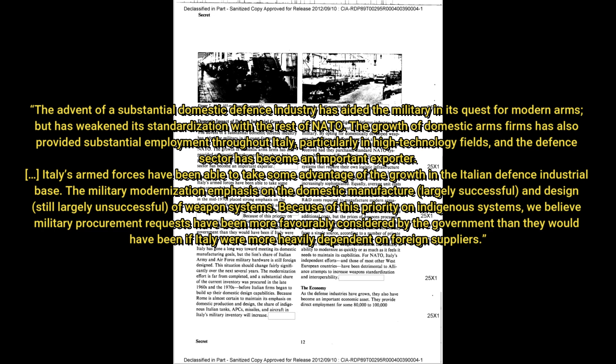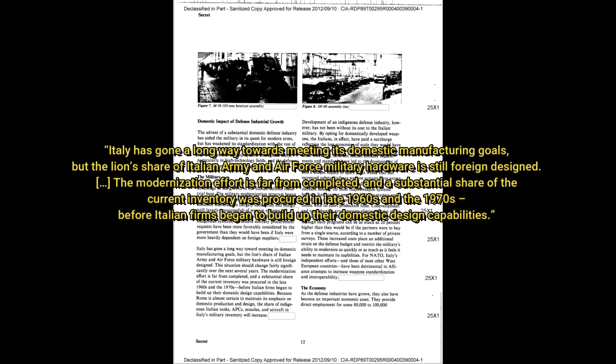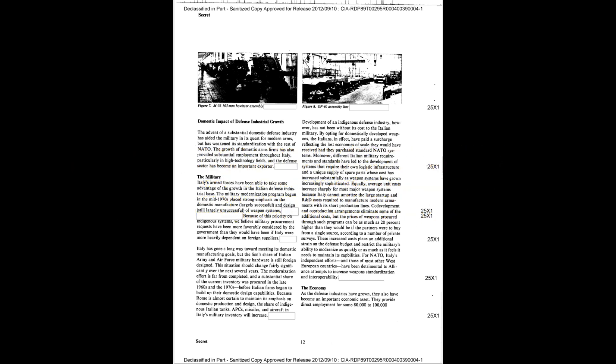The growth of domestic arms firms also provided substantial employment throughout Italy, particularly in high-technology fields, and the defense sector became an important exporter. Italy's armed forces were able to take some advantage of the growth of the Italian defense industry base. The military modernization emphasis on domestic manufacture was largely successful in design, still largely unsuccessful in weapon systems. Because of this priority on indigenous systems, military procurement requests were more favorably considered by the government. However, the CIA report noted that the lion's share of Italian army and air force hardware is still foreign design, and the modernization effort was far from complete.